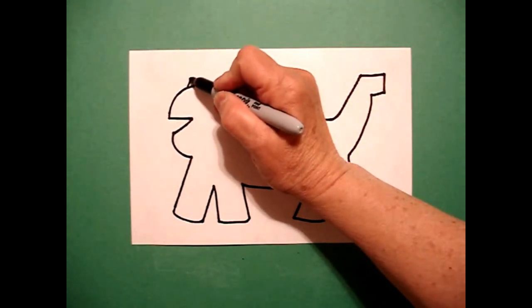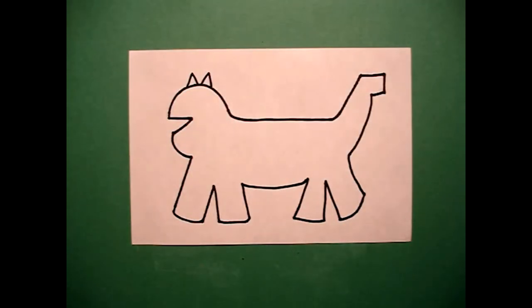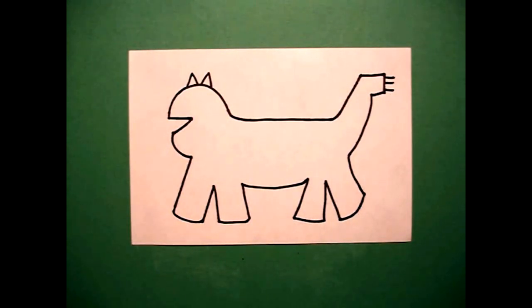Come way over on the left and just draw me one baby triangle, two baby triangles. Come all the way over here on the right and draw me one, two, three straight lines.